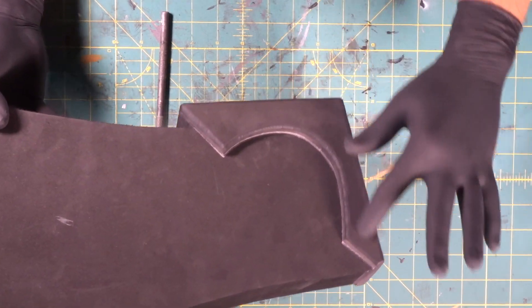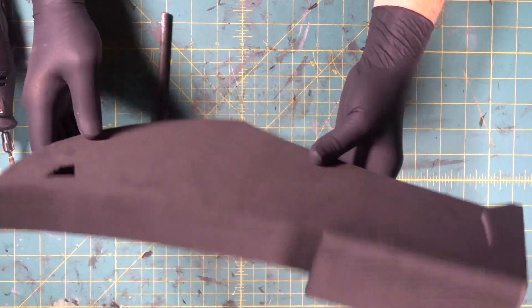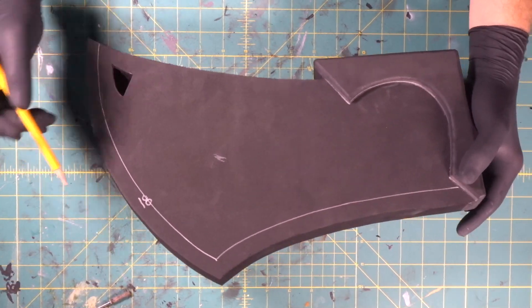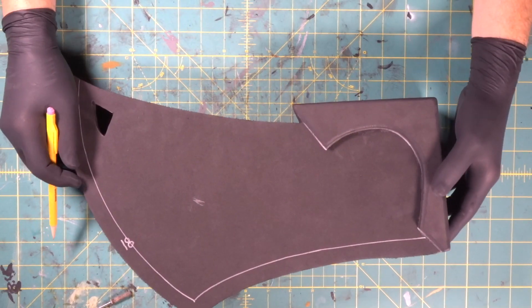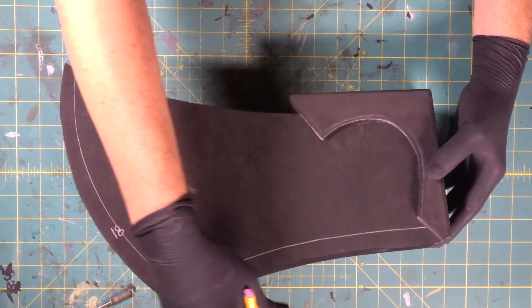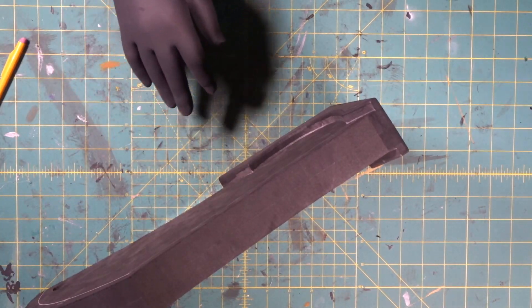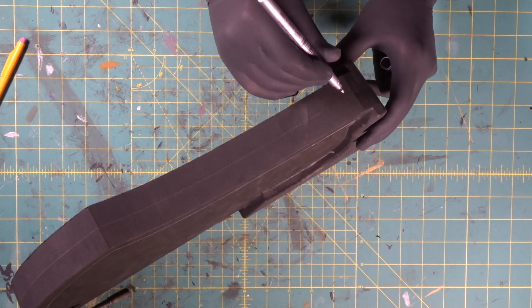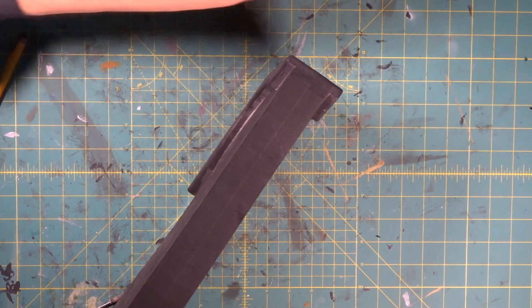We rounded the edge off all the way around the piece — just makes it look more finished. Very cool. We took the little strip off of our template and transferred our line over to both sides. Now what we're going to do is we're going to make a peak to this blade. It's going to come right up to the center here where these two 18 millimeter pieces of foam met, so we don't even have to draw a line — actually we could draw a line just to help us.